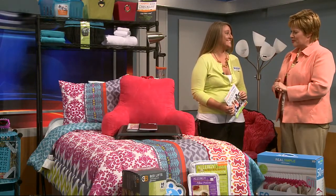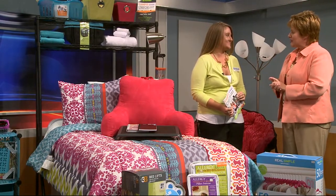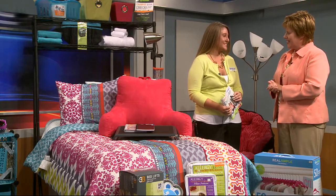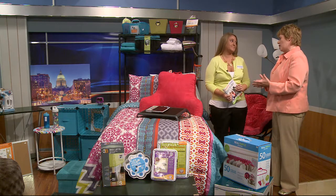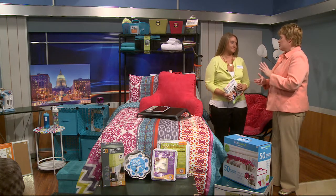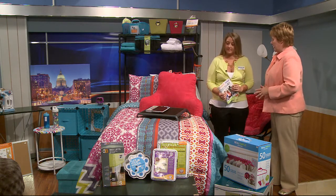Alyssa Grossman has completely put together an entire dorm room for us. Good morning, Alyssa. There are so many things that you need and it can be a little overwhelming, but you're here to help. So let's start with the bed — that's the main thing, right?